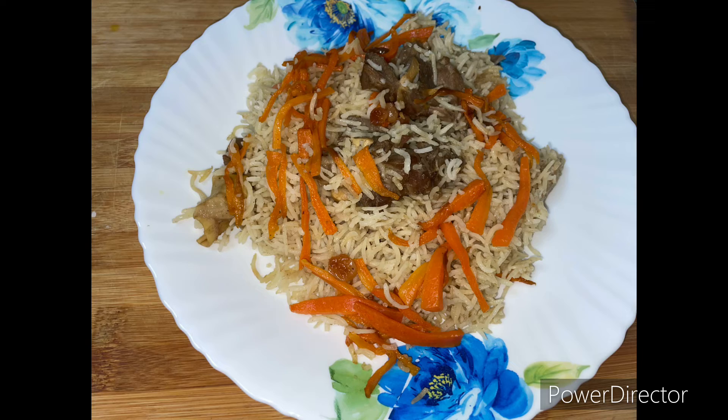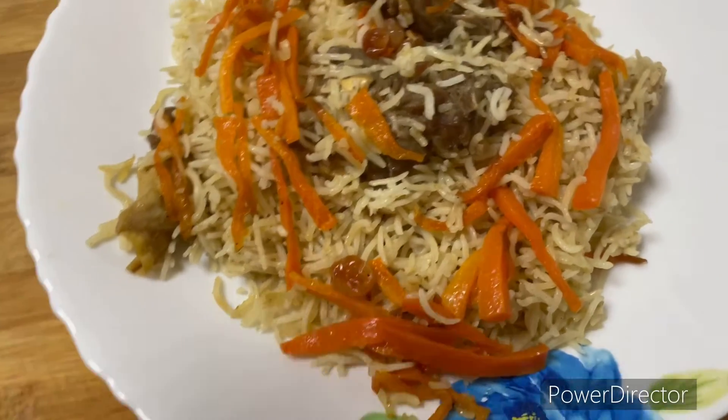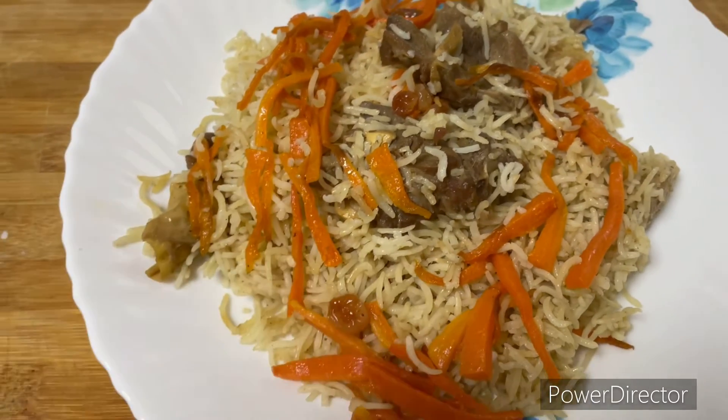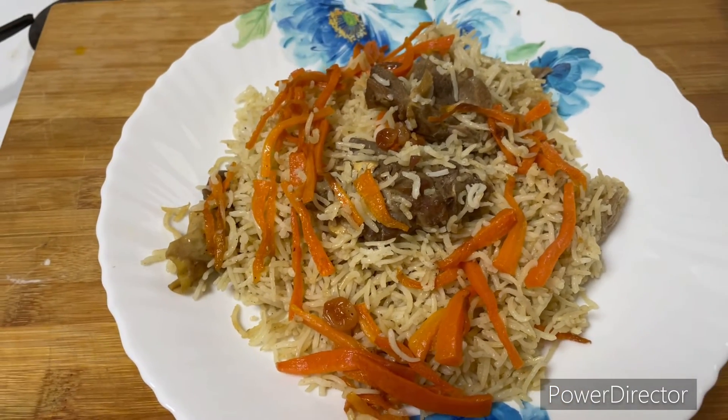Subscribe to this channel for more recipes. I have another recipe for you. Until then, take care. Bye bye, thanks for watching.